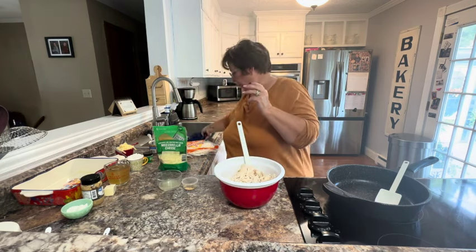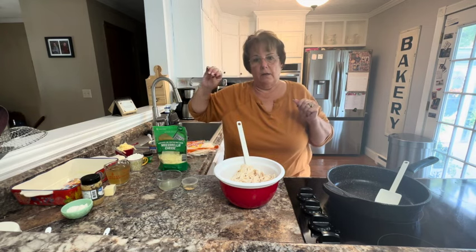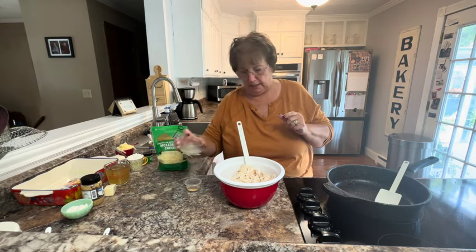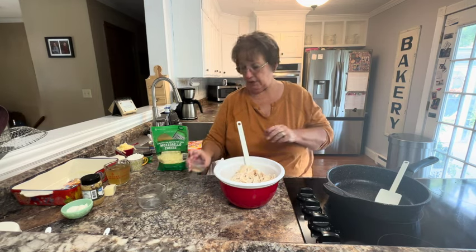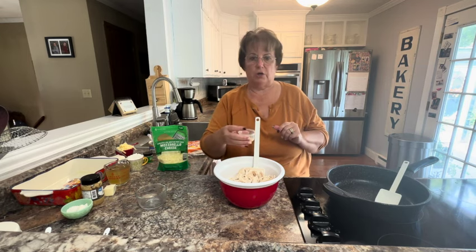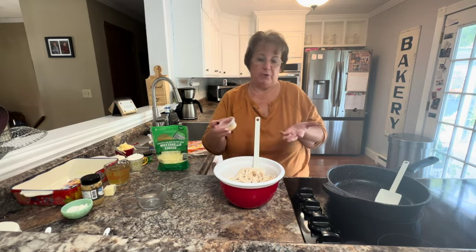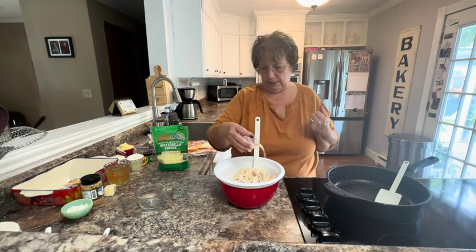We're going to put those in the bowl, and then to our two chicken breasts we juiced a whole lime and that goes in. Then we have a spice combination of one teaspoon of onion powder, one teaspoon of garlic powder, and some salt and pepper to taste.